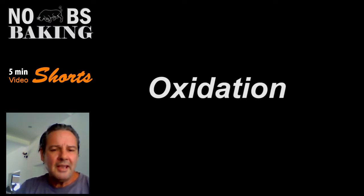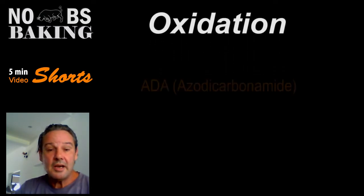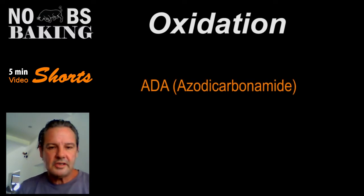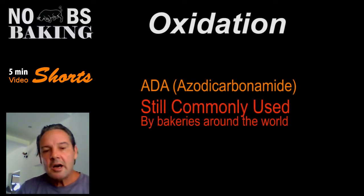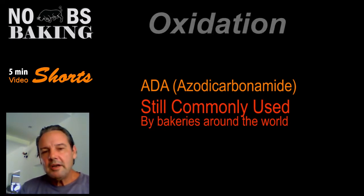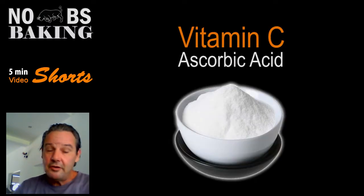The baking industry shifted away from this and went into other products like ADA, which is azodicarbonamide. You can look all this stuff up to get a better understanding of oxidation in dough systems and the types of things that it does. But what we're really here to talk about is one little hack: you can add vitamin C and supercharge your loaf with vitamin C.